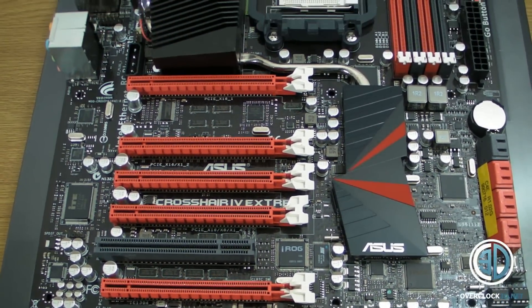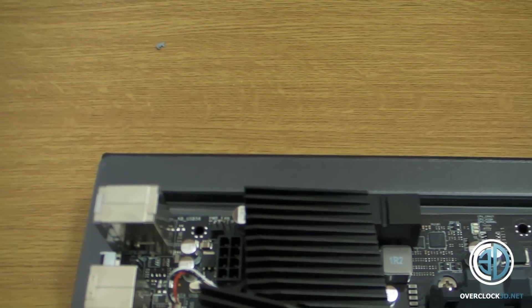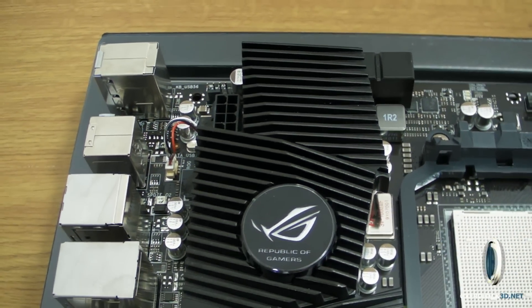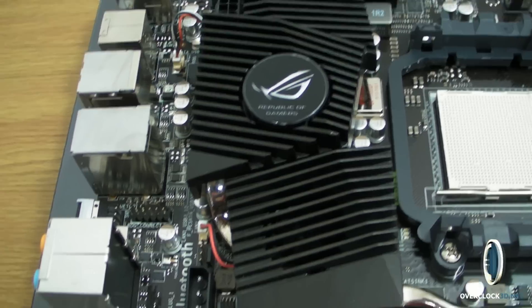If you want to get a closer look at the board, I'll pan around and you can just pause at any time. There's the light-up ROG logo that we've come to know and love. Let's spin round to the I/O on the back.